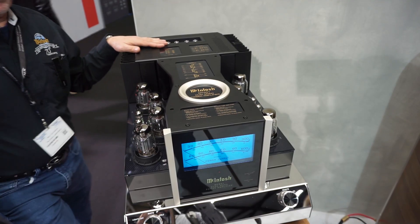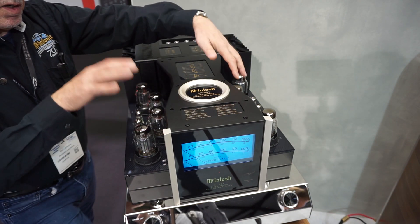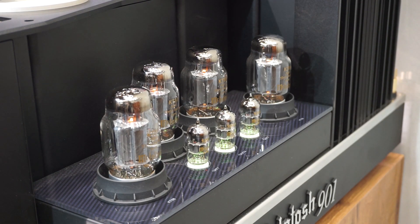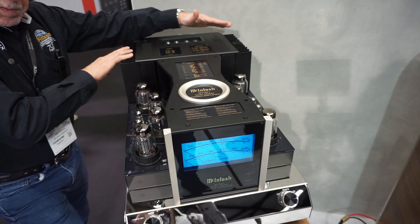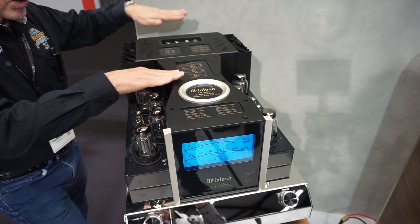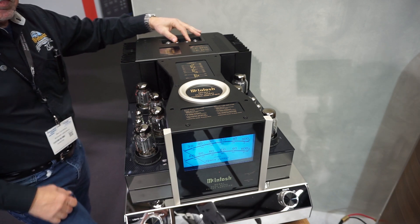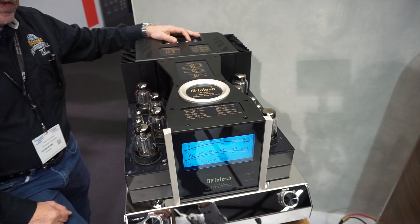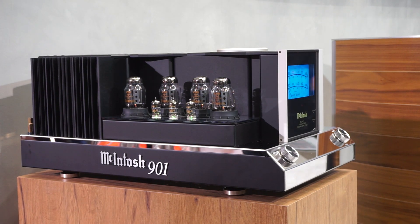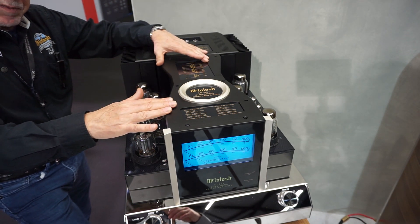A little more detail on the new MC901 power amp. As you can see, this is the tube section and it is mono, 300 watts. And back here is the transistor section that is mono, 600 watts. Here we have level controls to balance the two and electronic crossovers to separate the lows and the highs. This is a successful concept for McIntosh because we are known for building the best transistor amplifiers and the best tube amplifiers.